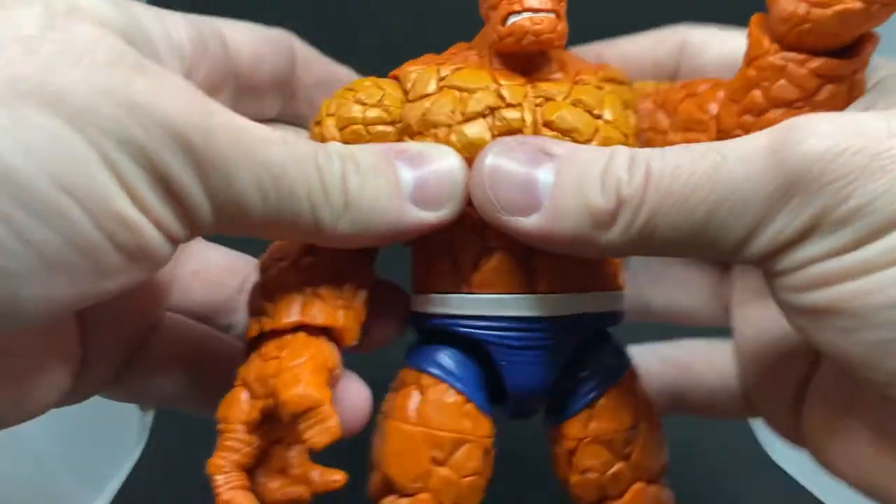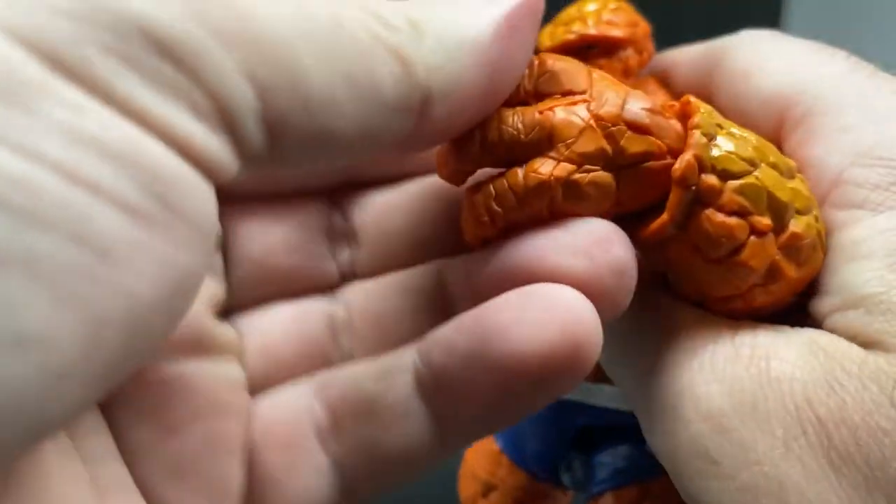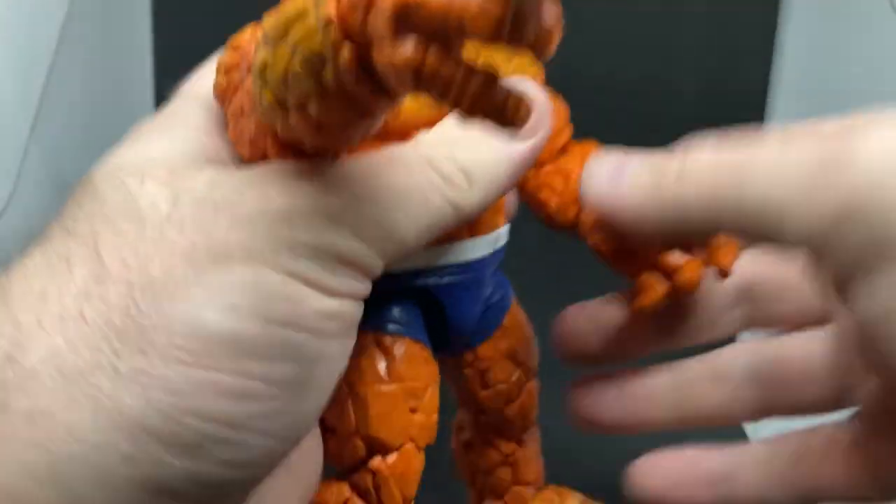It does come with his big open rock hands — I love that. The joint is sort of built into the sculpt as well, which was really nicely done. You sort of lose it a little bit there, but that's not a big deal. Bear with me for a second while I switch it out for the fists.